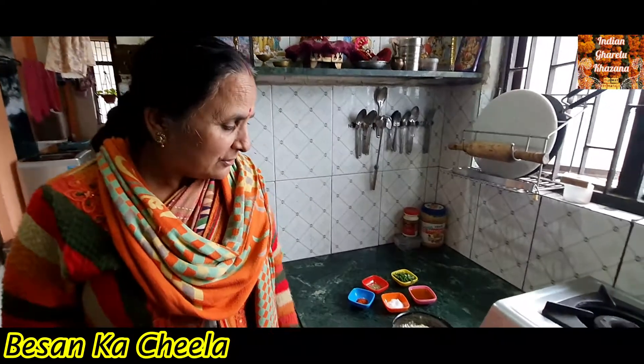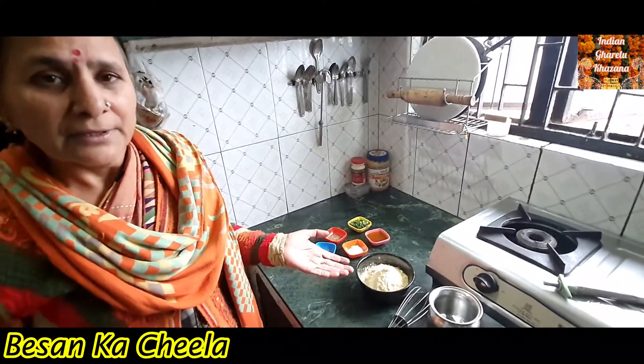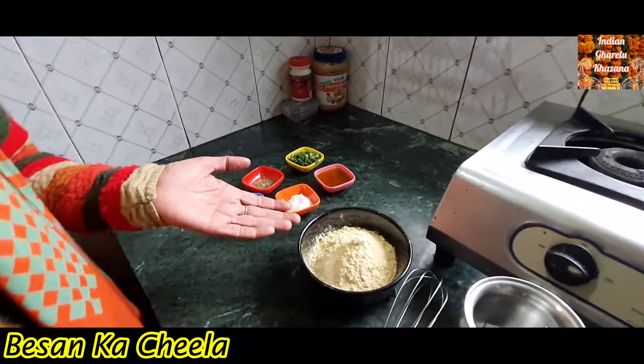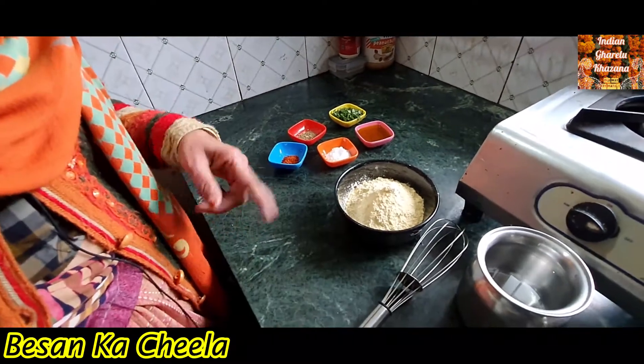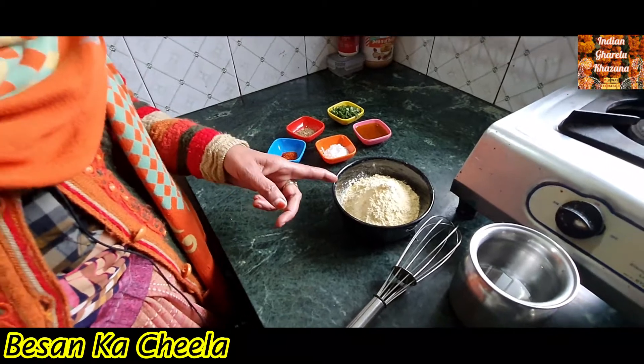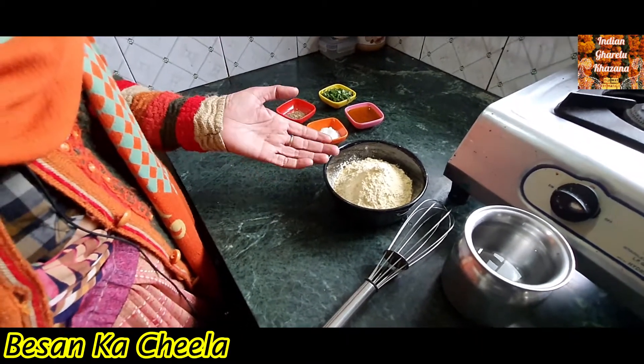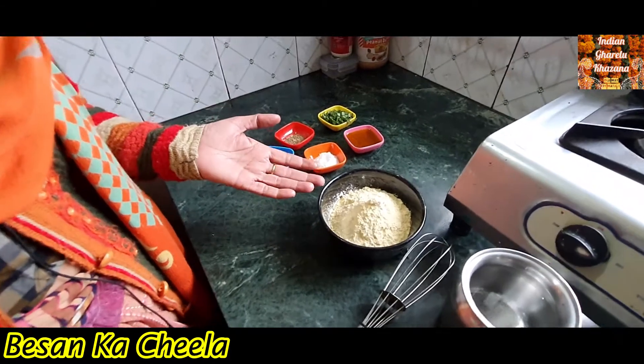Hello everyone, we are all good and today we are going to tell you about besan, which is very good and delicious. We can also make this food very fast.